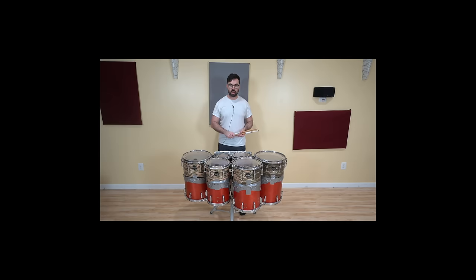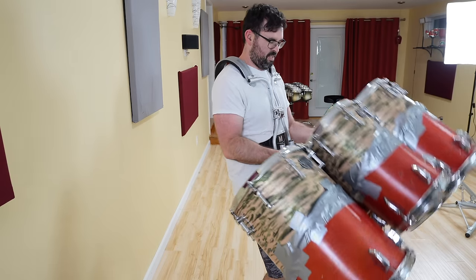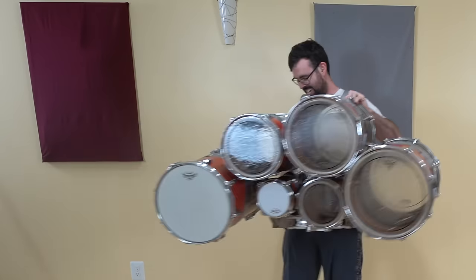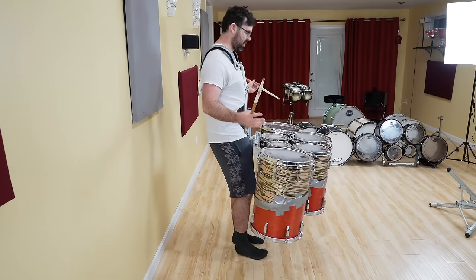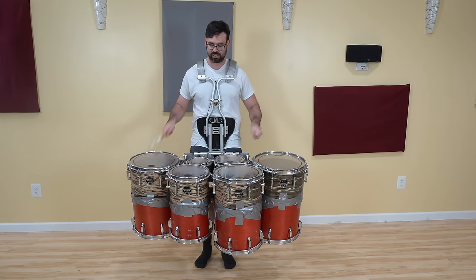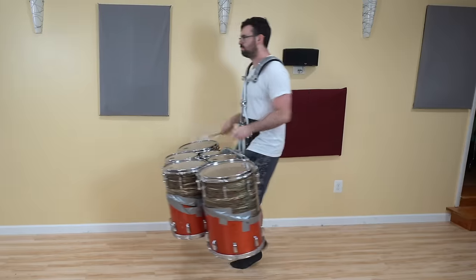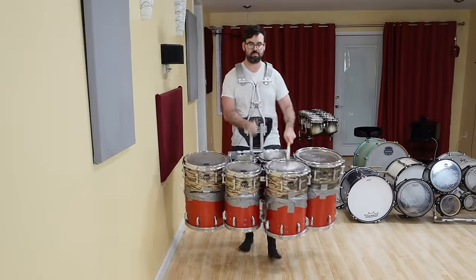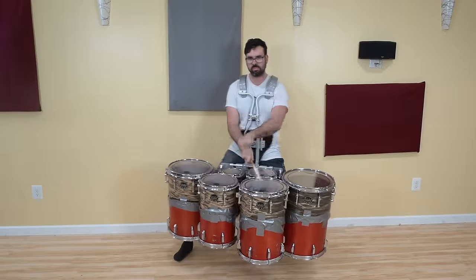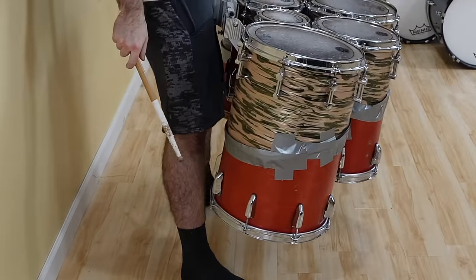But here's the real question — is it marchable? I think it will be. Let's find out. Oh man, that's a bicep curl and a half doing that. I gotta adjust the back bar so they're not saggy. There's nothing worse than saggy drums. These are so low, it's like hitting my shins when I do any kind of anything.